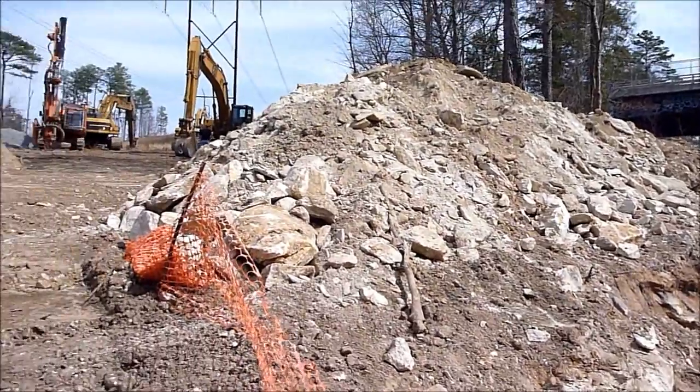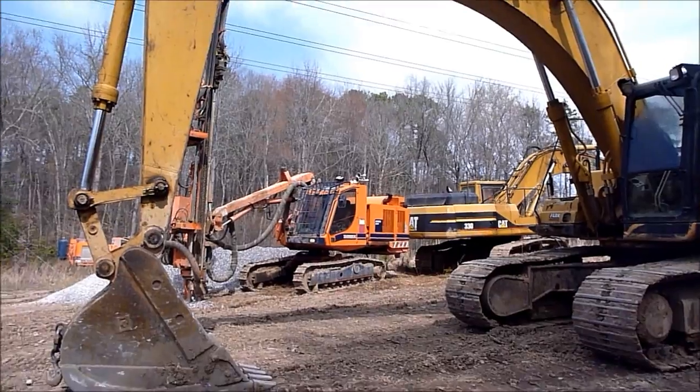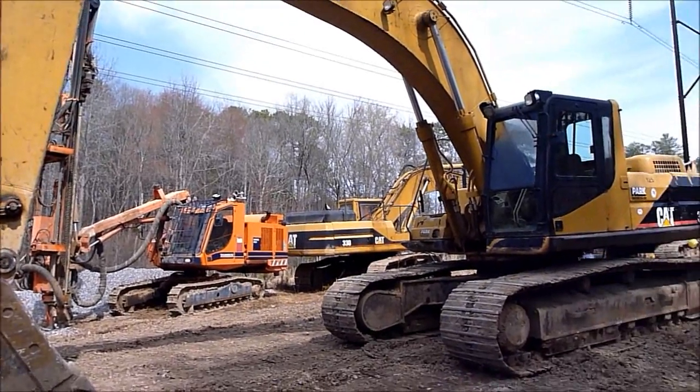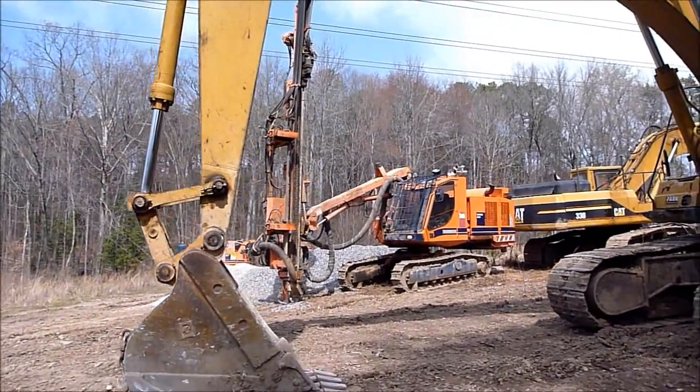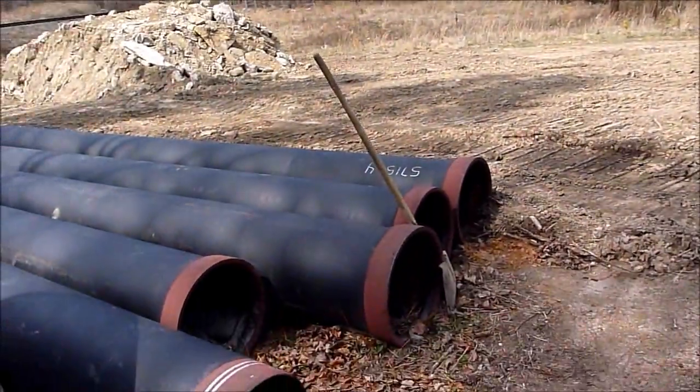Go up there and see the equipment. And here's the equipment — two drills, three excavators to put in a 15-inch sewer line.